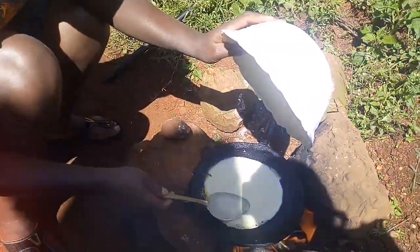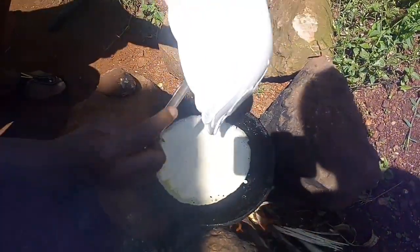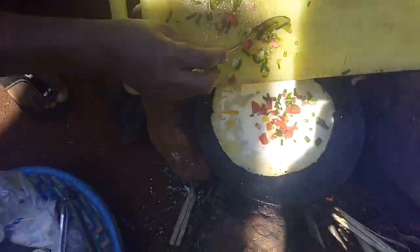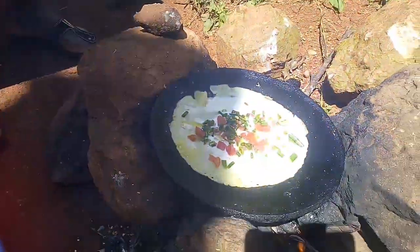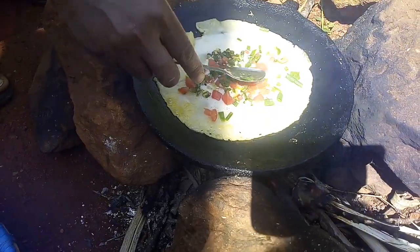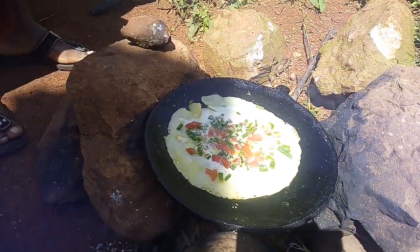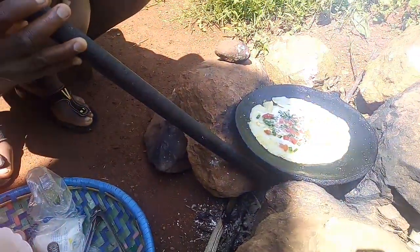Now this one here we are doing without the egg. My niece has joined in the cooking. You should be trained to blow the fire properly.